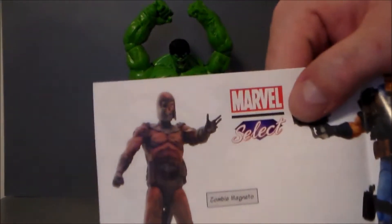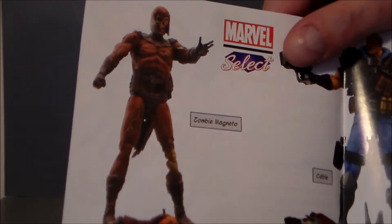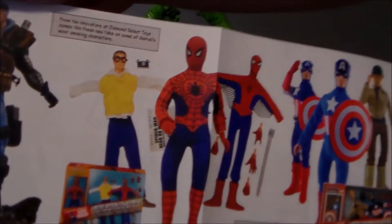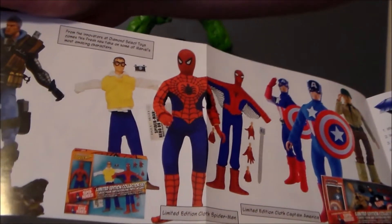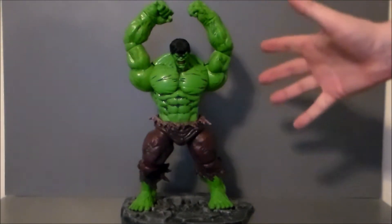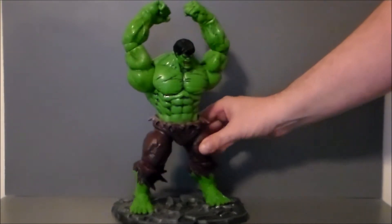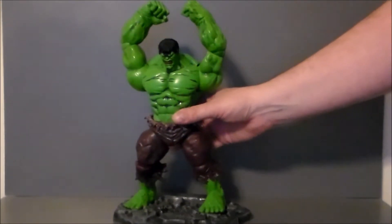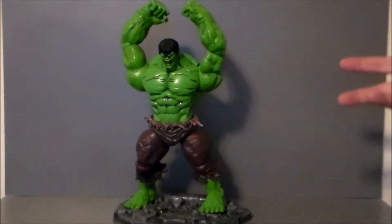There's some other stuff you can get — that Zombie Magneto looks really, really cool. You can get Cable, he looks pretty neat. And then you've got Captain Action Spider-Man and Captain America. There's a ton of Mini-Mates, but I don't really care for Mini-Mates. Anyway, let's look at the Hulk. Oh wow, look at this guy. The detail on this is spectacular. I got him in kind of a Hulk smash pose. Really, really digging him — he is pretty articulated for what it is.